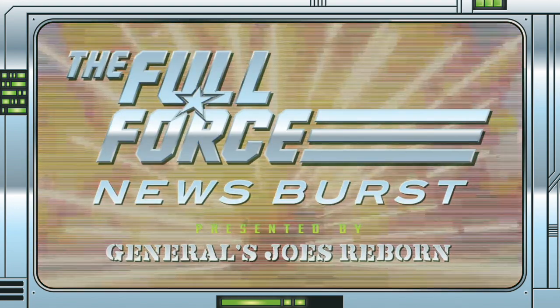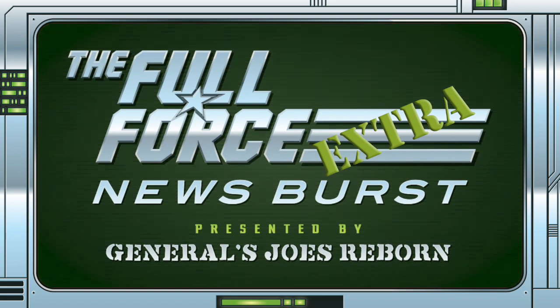It's the Full Force News Burst Extra, brought to you by GeneralsjoesReborn.com with me Christopher McLeod, aka Diagnostic80.